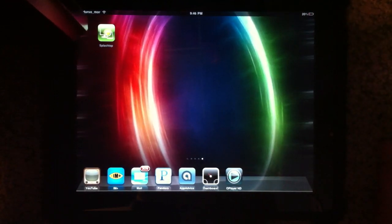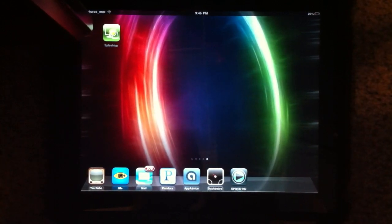Hello YouTube, today I want to do a review on this app. I just bought it for $7 in the App Store and it's called Splashtop, and basically it connects to your PC.